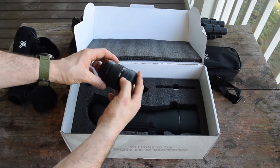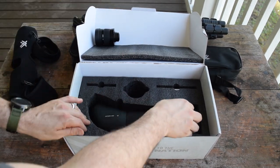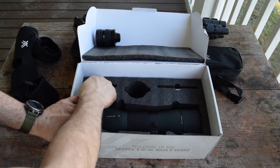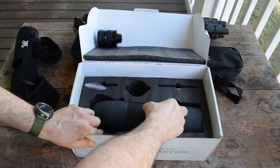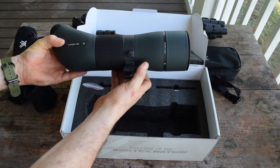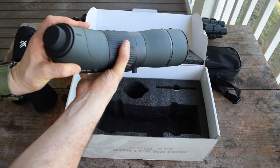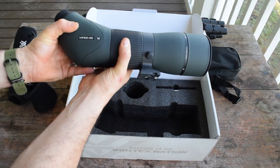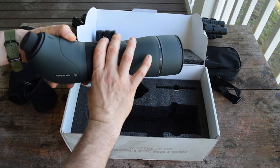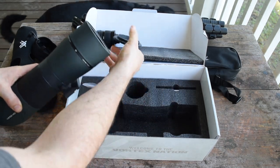We have our eyepiece of course with a lens cap, some instruction manuals, and some wipes — which is always nice to have. The mounting plate comes with a quick-release setup, which is really nice. There's a nice big focus ring which I really like — I can't stand the ones that have just a tiny focus ring. With this you really get a lot of fine-tuning control.